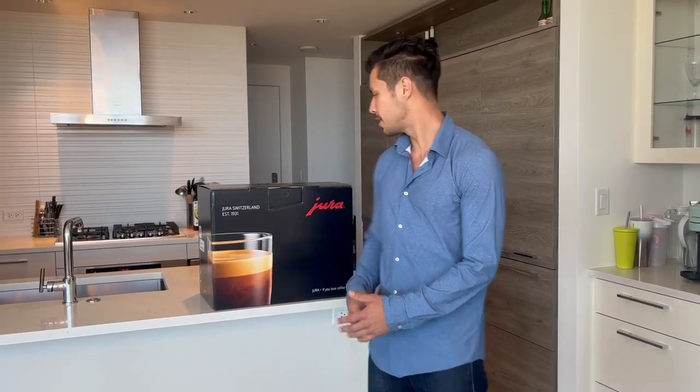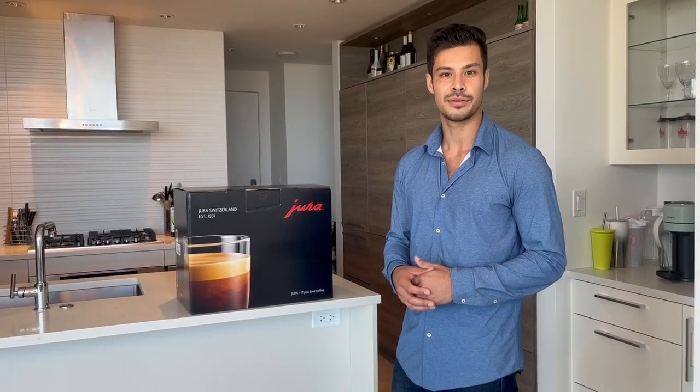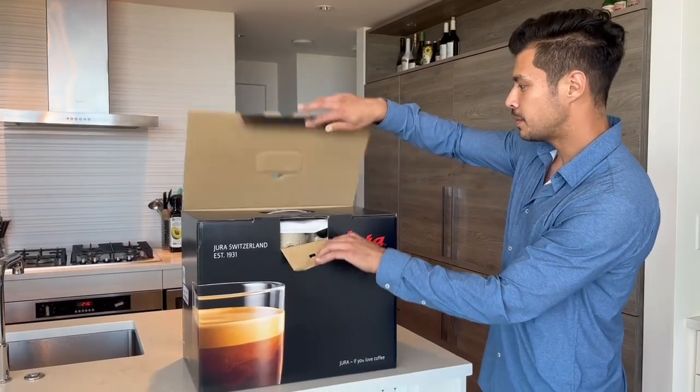Hello guys, welcome back to another Quality Coffee Systems video here from beautiful Vancouver, BC. We have a new unboxing video today — it's the newest machine just released from Jura. We're going to unbox it, review it, take a look at it, and give you our final thoughts.